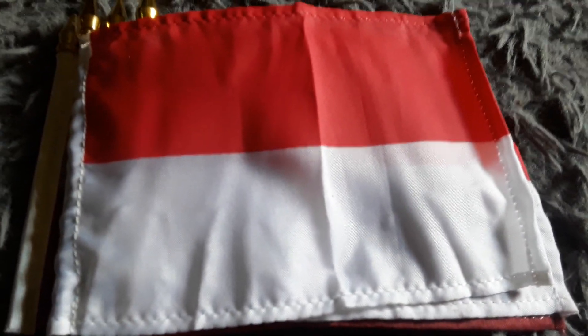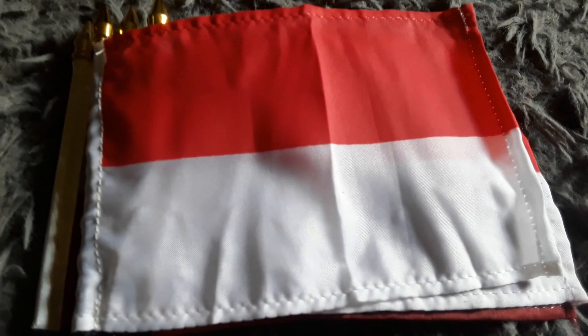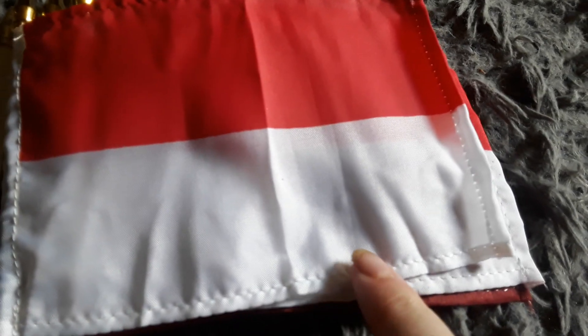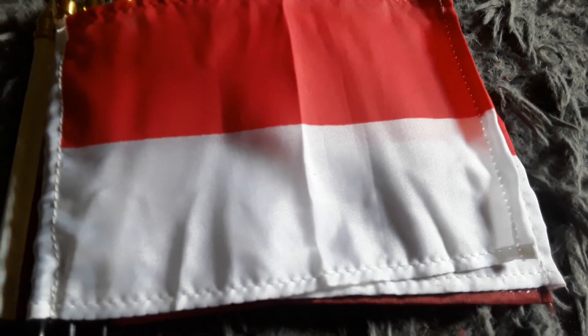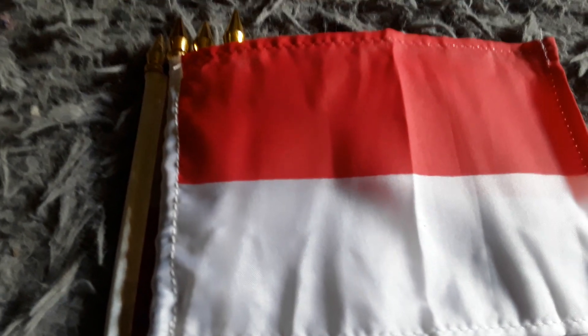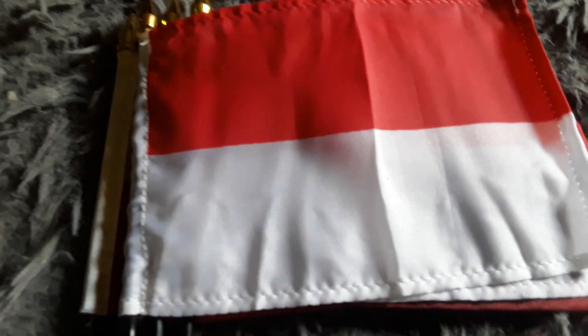Here's my Indonesia flag — it has a white stripe and a red stripe. It kind of looks like the Poland flag except the white stripe is on top and the red stripe is on the bottom. It also looks like the Singapore flag except there's no crescent moon and five white stars on the red stripe.